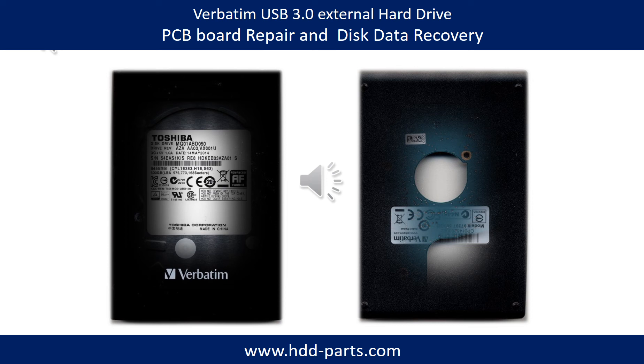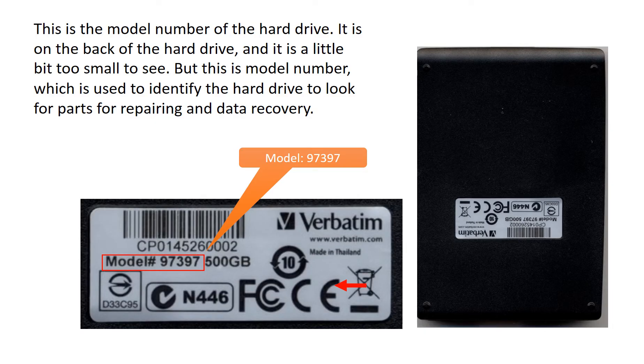Hello there. In this video, we are going to talk about Verbatim external hard drive PCB board repair and disk data recovery. Inside of a Verbatim external hard drive is a 2.5-inch hard drive. The brand name could be Toshiba or others. This is the model number of the hard drive, on the back of the drive. It is a little bit too small to see, but this model number is used to identify the hard drive to look for parts for repairing and data recovery.